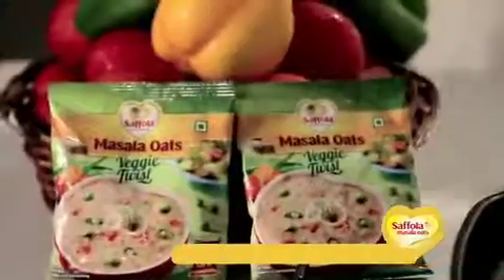Today we will make a big recipe with twisted veggie oats. We are going to make a Veggie Twist Oats with Exotic Vegetables Risotto. Let's see what we have to do — it's a very simple recipe.